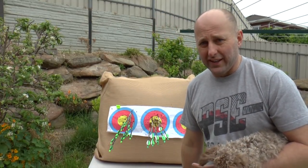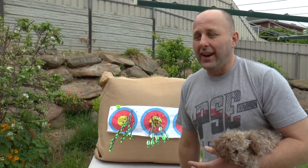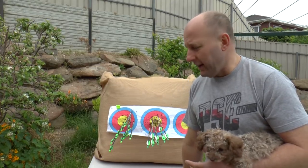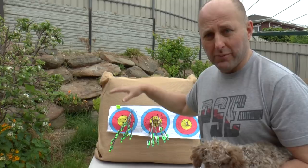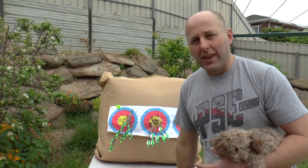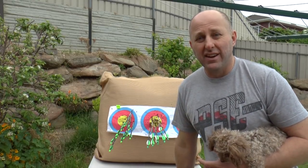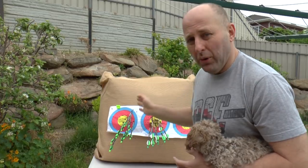In all the ends I've shot over the past week — shooting morning and night — I've been shooting spin wings in one target and plastic vanes in the other. How often do my spin wings beat my plastic vanes? I don't think they ever have, and in fact my grouping is so poor with the spin wings.